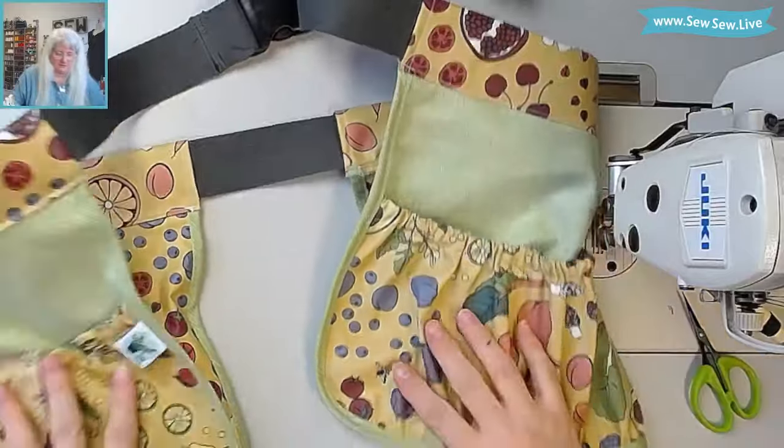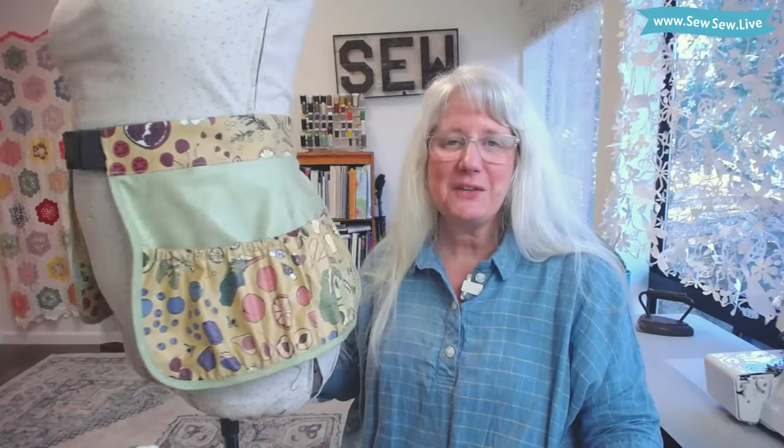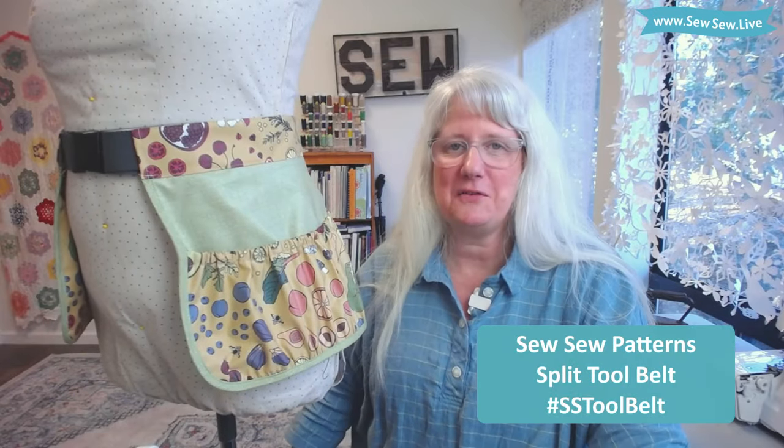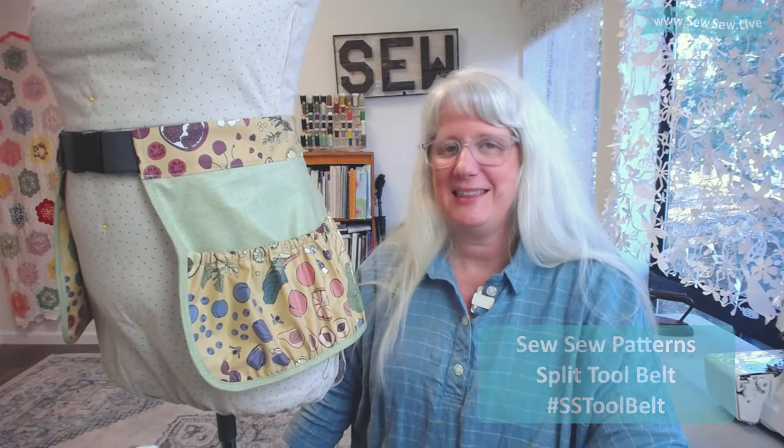All right, the apron looks very cute! Thanks for sewing the split tool belt with me today — I really love how this one turned out and I can't wait to start using it. I hope to see your split tool belt, so please tag me if you ever make one. Thanks!